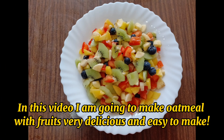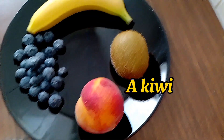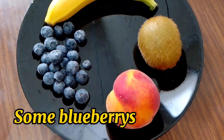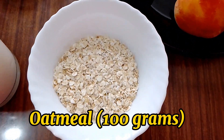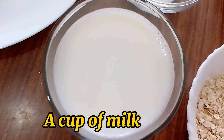In this video I am going to make oatmeal with fruits, very delicious and easy to make. The ingredients are: a peach, a kiwi, a banana, some blueberries, 100 grams of oatmeal, half a tomato, and a cup of milk.